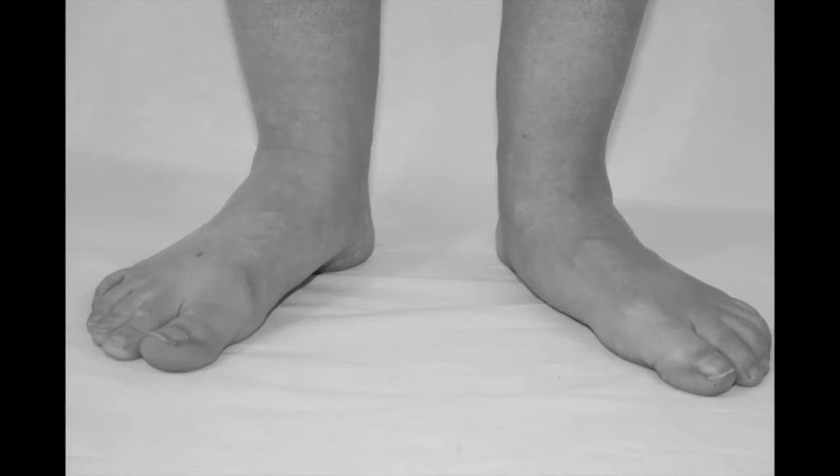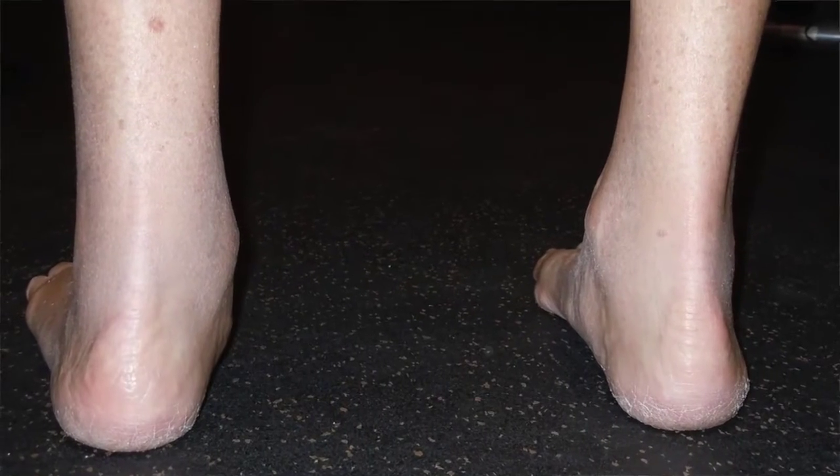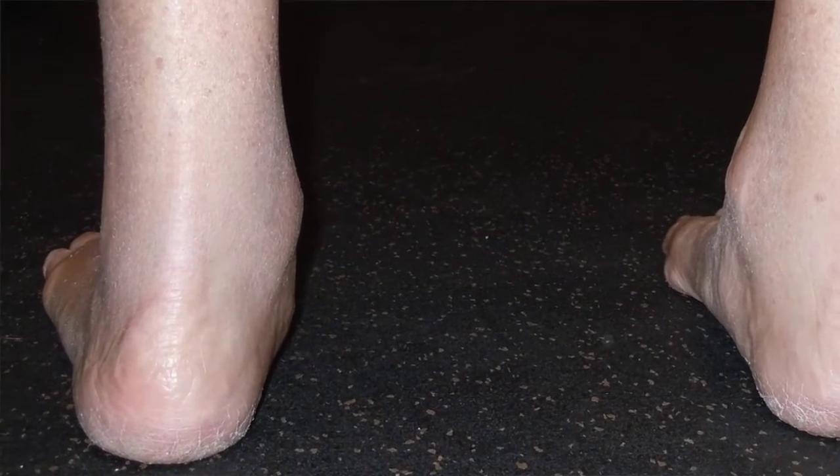This test is to determine the source of your chronic foot or ankle pain. Stand up and look at your feet in a mirror — do not look directly down at them. Do your feet look like this? Or even this? You see how the left ankle bones protrude inside? Here it is from the front.